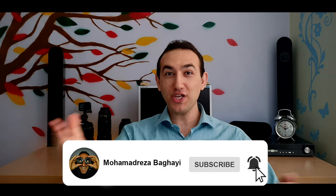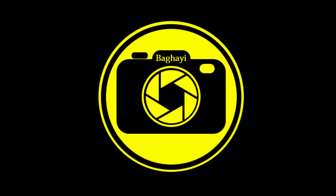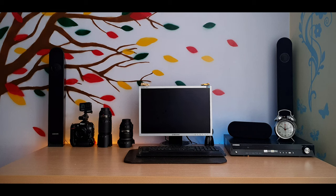Thank you so much for watching. Hope you enjoyed the video. Don't forget to like and subscribe to the channel to see more videos. If you have any questions or even a suggestion, please tell me in the comments down below. And as always, have a great shooting day. Thanks for watching!